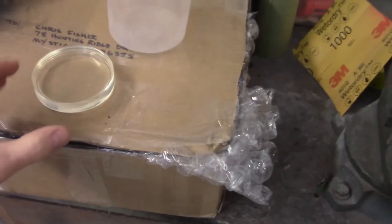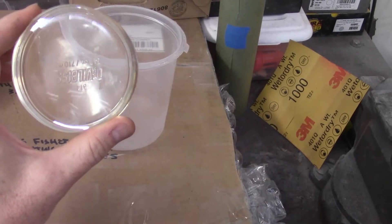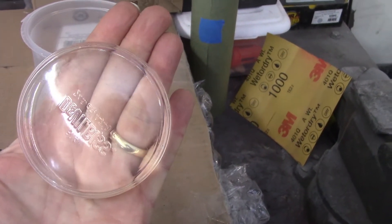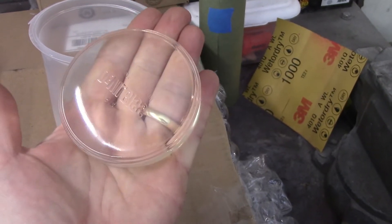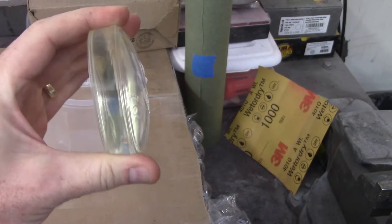I'm just doing a little bit of cleanup and I forgot that I had some clear leftover in the bottom of the cup. You can see that there's no distortion — how good that clear is and how flexible that is.